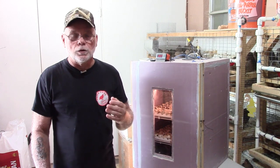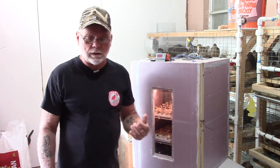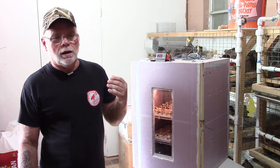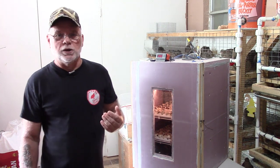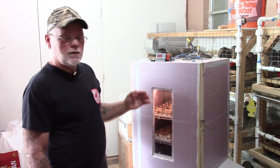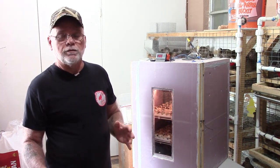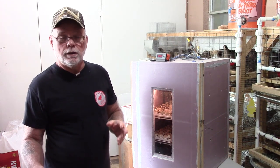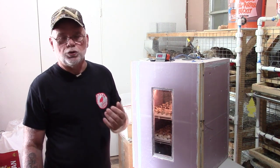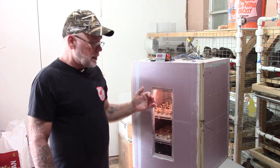So let's jump right into lockdown. Basically, what lockdown is: coturnix quail eggs take 17 to 18 days of incubation to hatch. Normally on around day 14, the eggs are placed into what's known as lockdown for the remainder of the incubation period, to basically allow the chick to position itself for hatching.